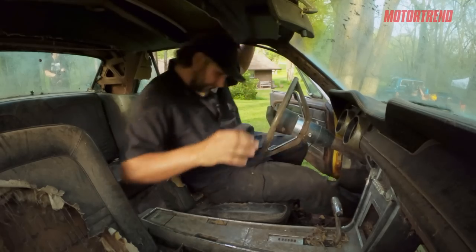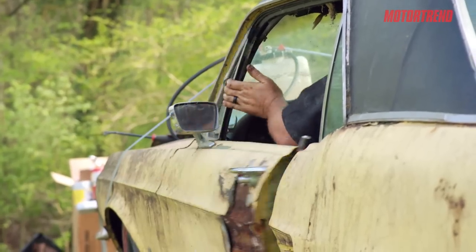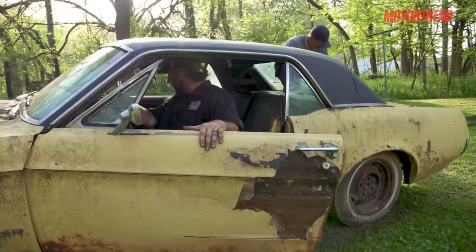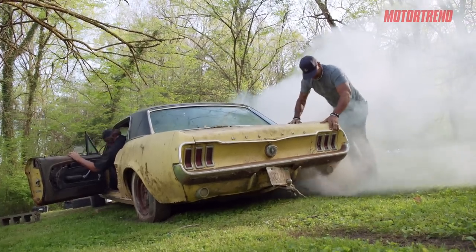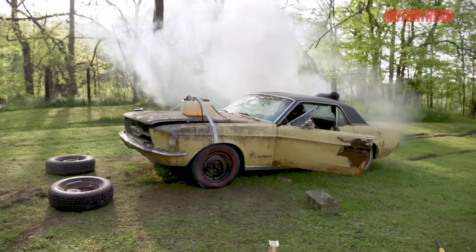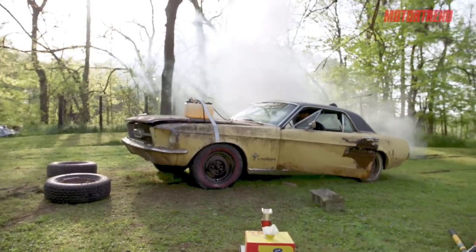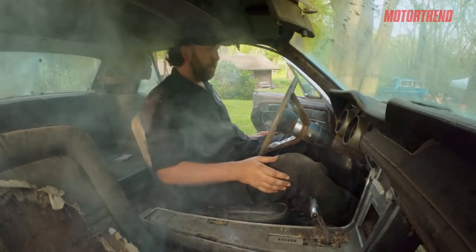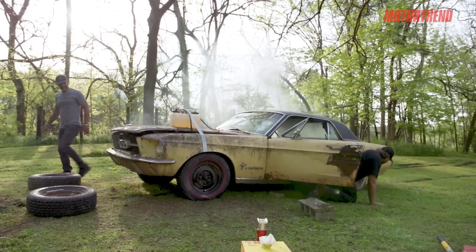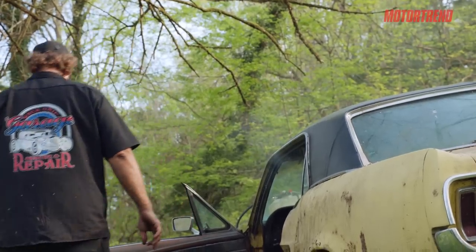There we go. We are getting one good burnout. I still think it was successful. I smell rubber. That was a success.